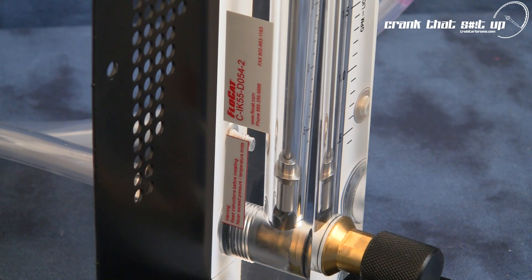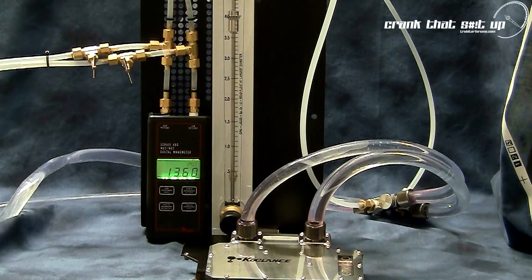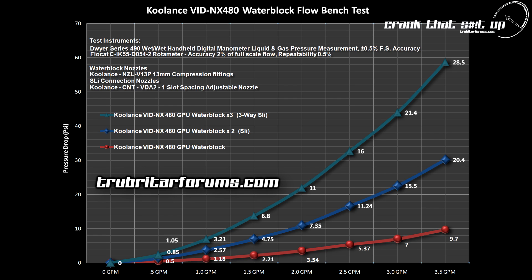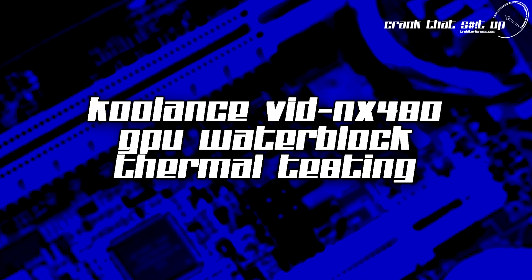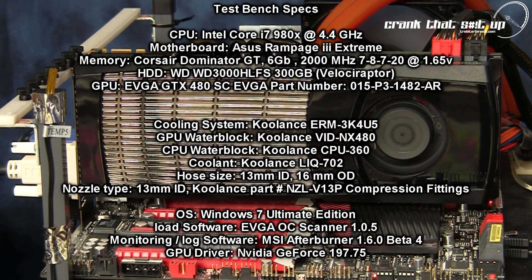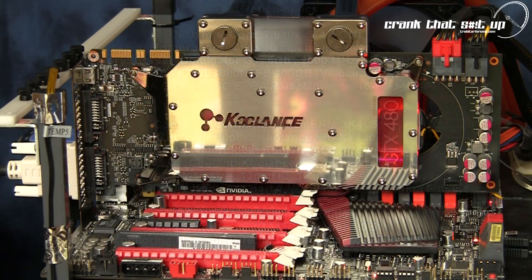Using these instruments, we will be able to identify the flow restriction of the Koulance VID NX480 in single, SLI, and 3-way SLI configurations. Now let's load up the test bench and compare the GTX 480 stock air cooler against the Koulance VID NX480 GPU water block.